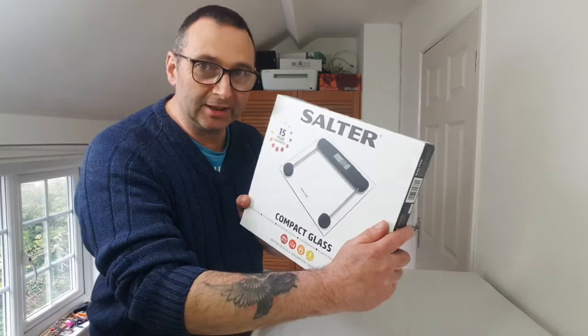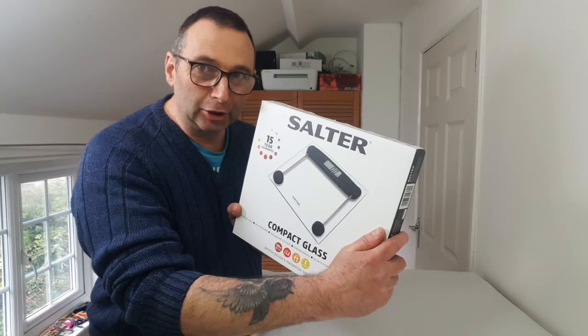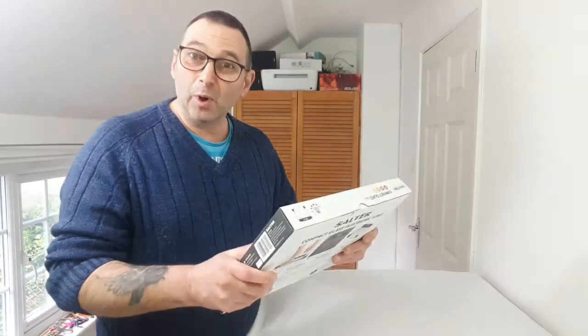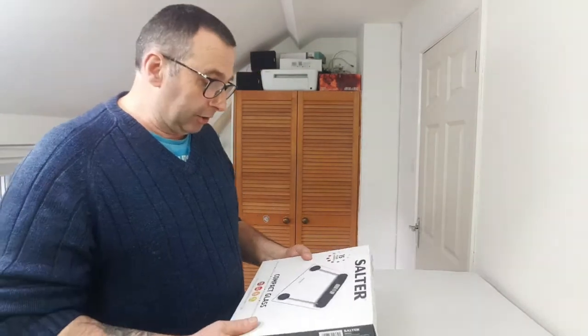Hello everybody, Dave here from Fun by Design. Welcome to the channel. In today's video I'm going to do an unboxing video because I have just received my new item which is the Salter bathroom scales, and I'm quite excited about these because when I looked at them they've got a nice flat surface on the top and apparently the digital readout is very accurate.